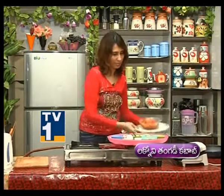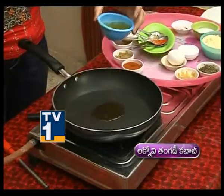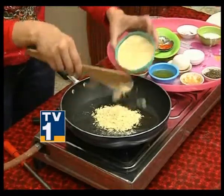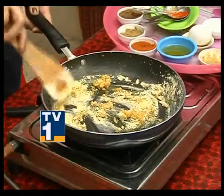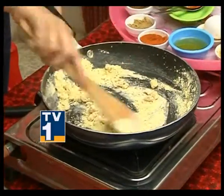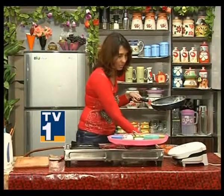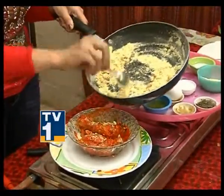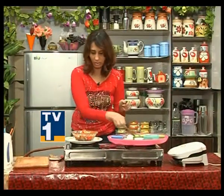Heat a pan and add Mustard Oil. Roast the mustard oil well, then roast the chickpea flour in the mustard oil. Add the marinated chicken leg pieces and mix with the roasted chickpea flour mixture.